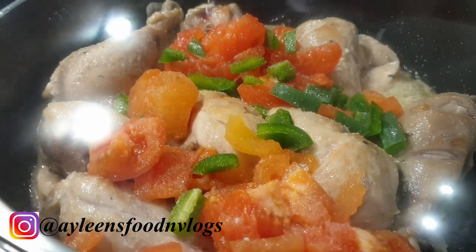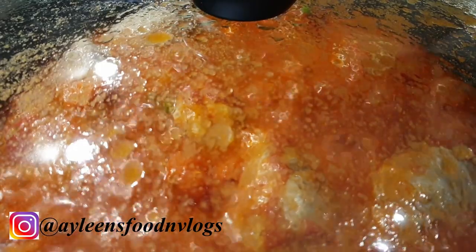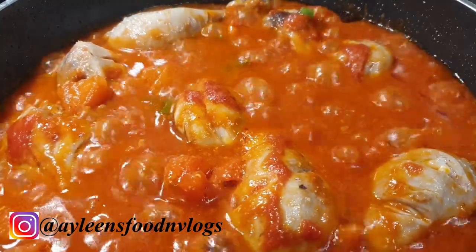Cover it up and let it cook on medium-high heat until the tomatoes are completely broken down. Ten minutes later, this is how my tomatoes have broken down — stir a little bit just to ensure that everything has completely broken down.